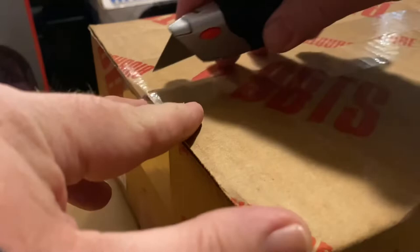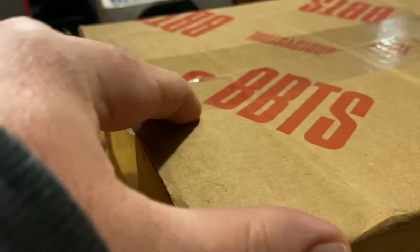It arrived in this box, which doesn't tell you what's inside at all. I'm excited that it just finally showed up. I was waiting for it — I thought it was going to show up about a week earlier, but as most people know, shipping has been taking forever with everything now.